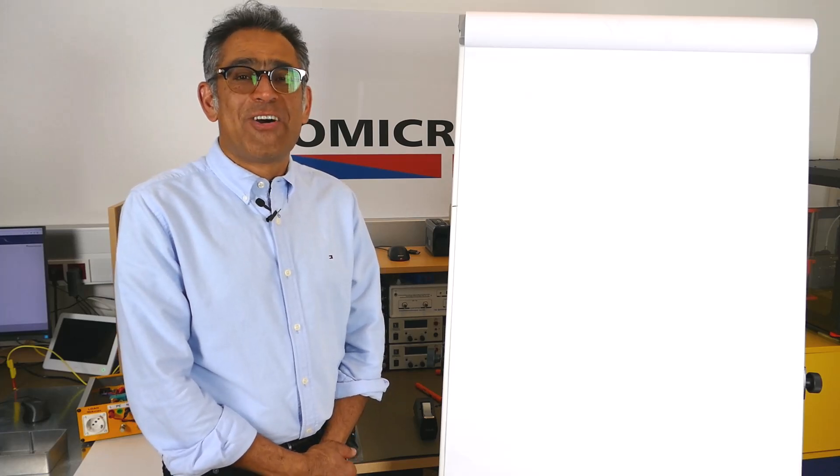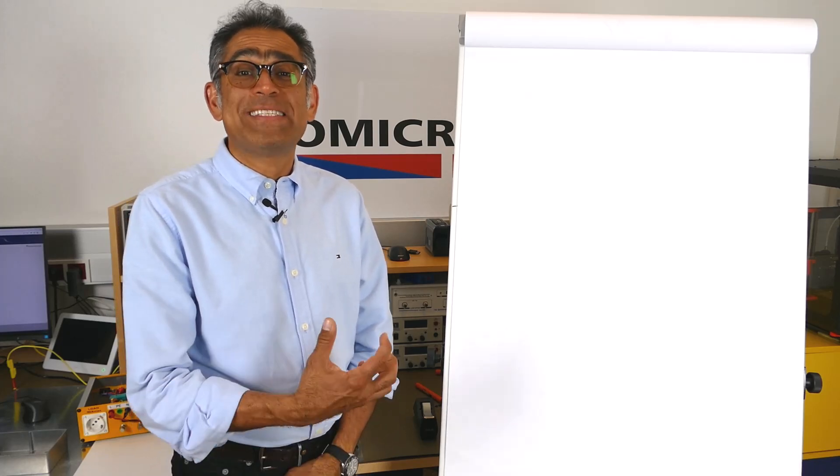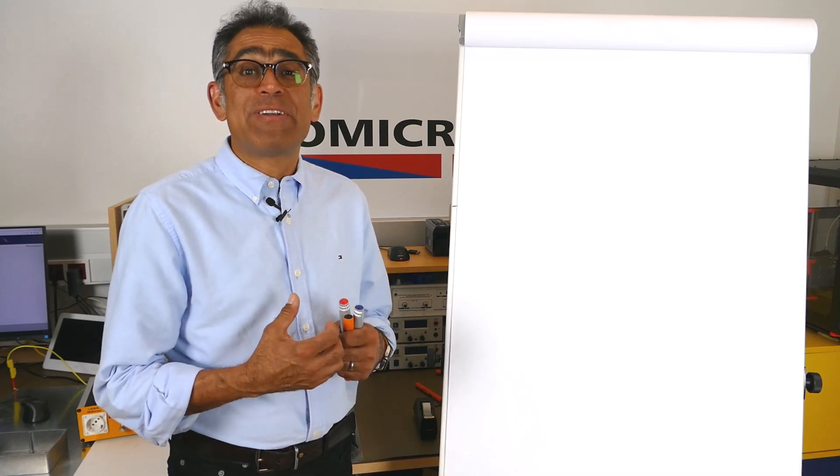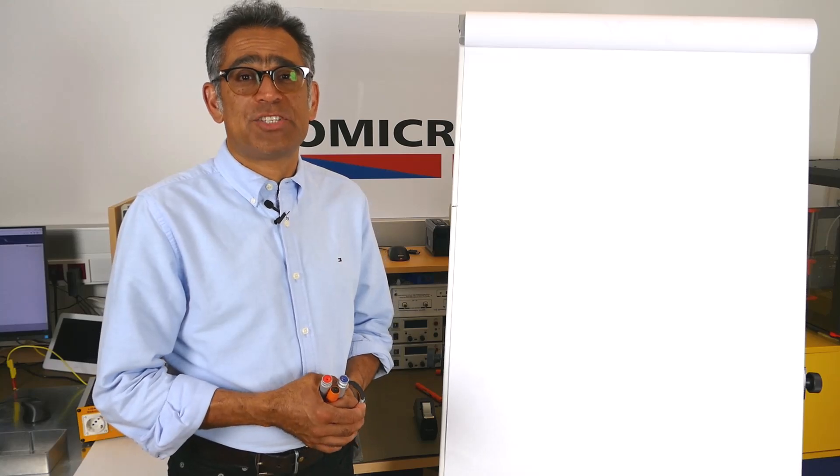Hi, my name is Ali Shiasova and in this video we're going to talk about what is an EMC current clamp and how we use it to estimate our radiated emissions without having to go to an EMC test chamber.